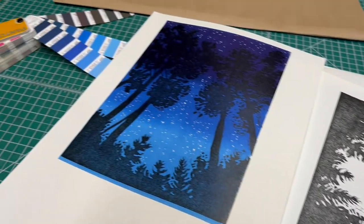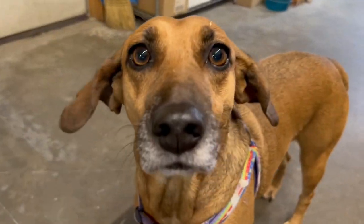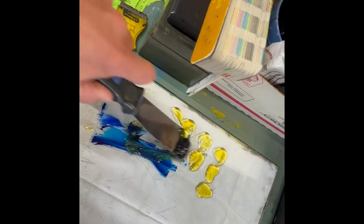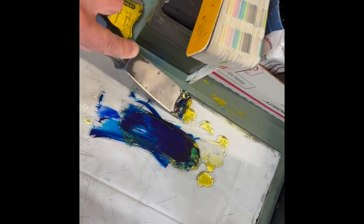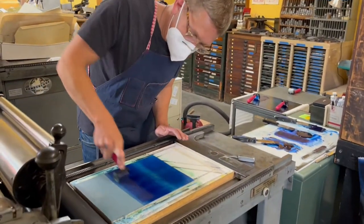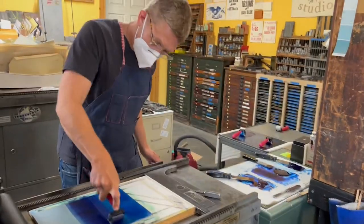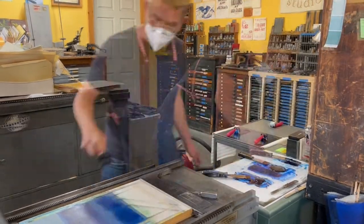This is Rose, the lovely studio dog. This is one of the blues that we used for the background. Inking the block — this had to be done in between every single print.